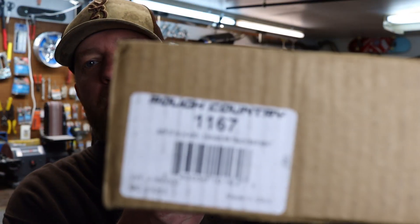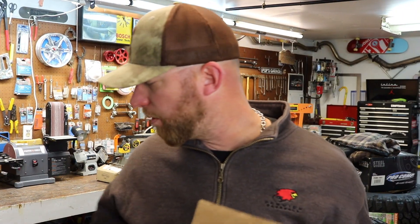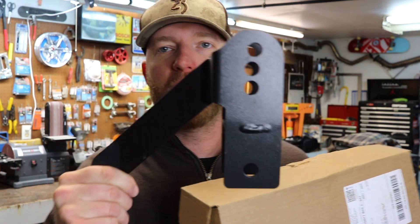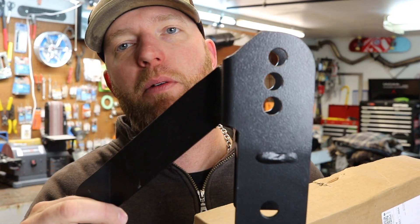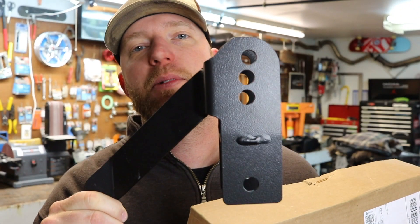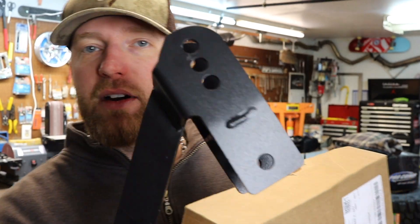This one here is a Rough Country as well — part number 1167, and it was about $46. We're going to put this back so that the track bar can sit in and mount to the Jeep. It's got three holes: the bottom one's for two and a half to three and a half inch lift, the middle one is for four and a half to five and a half, and the top one is for six plus. This is a nice option because next year if I want to go up higher, I've already got it ready to go.